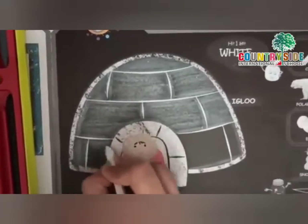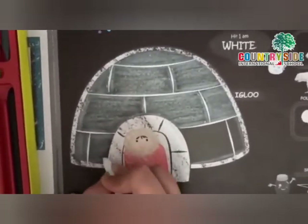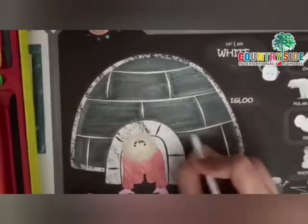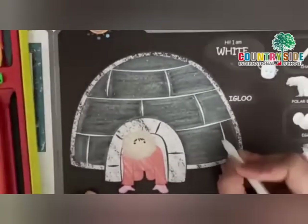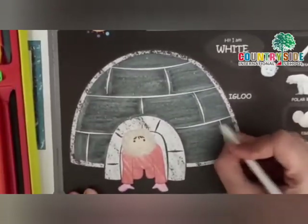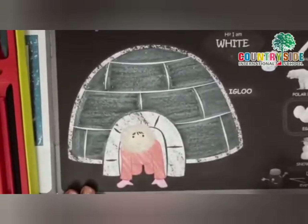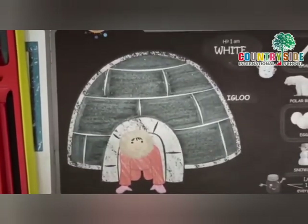In a similar way, I am going to color all the ice bricks in white. Do color the picture beautifully. We are done! I hope you all have enjoyed coloring the igloo. See you soon, bye!